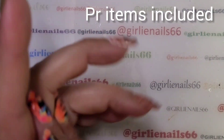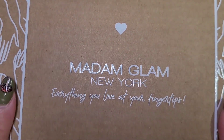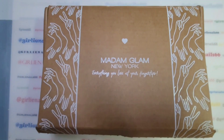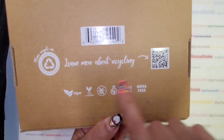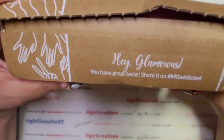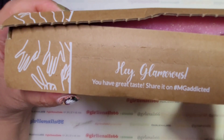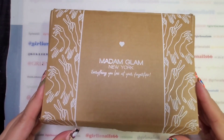Hey there, welcome back to my channel. I got some mail today — it's Madame Glam. They've changed their box a little bit, because before they used to have the little heart thing. They've got their So Vegan, Cruelty Free, Pomoa Free, 21 Free, Hema Free labels. The box is recyclable, and it says 'Hey Glamrs, you have great taste — share it on MG Addicted.' It was already open, so no chances of me cutting myself like last time.